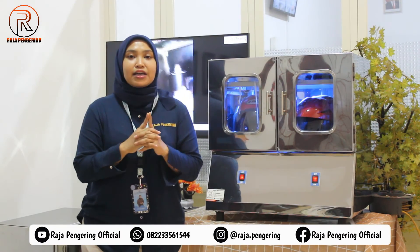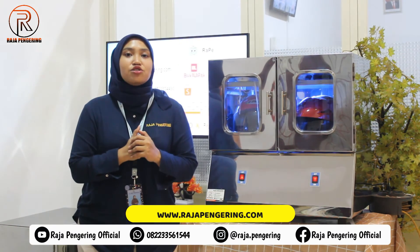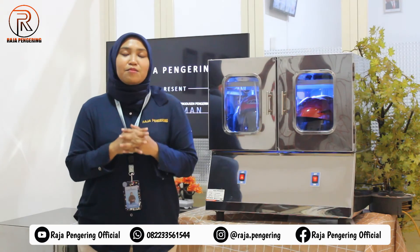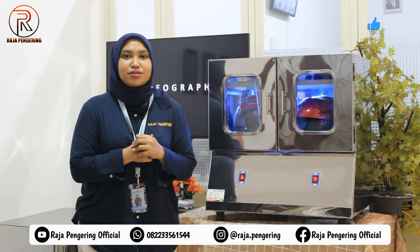Untuk info lebih lengkapnya, kalian bisa kunjungi website kami di www.rajapengering.com, atau klik link yang ada di kolom deskripsi video ini. Terima kasih sudah menonton video ini sampai selesai. Jangan lupa untuk di-like, komen, dan subscribe YouTube channel kami.